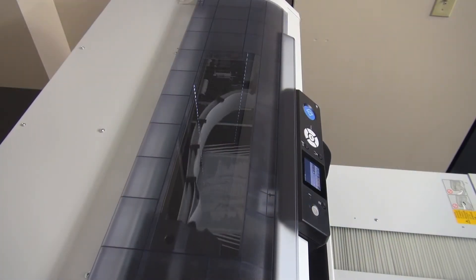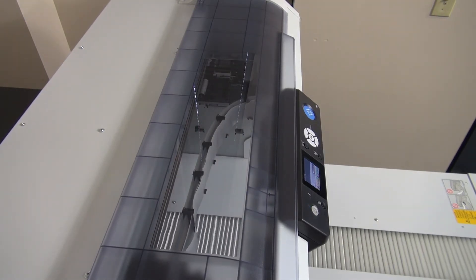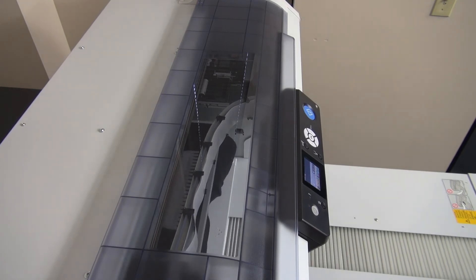The shirt will now print. When printing dark shirts or anything with a pre-treatment using white ink, the white layer will print first, then the shirt will retract and the color layers will print on top of it.